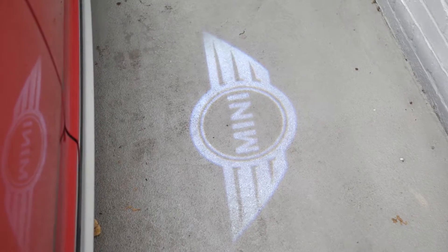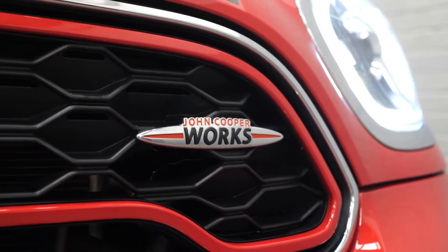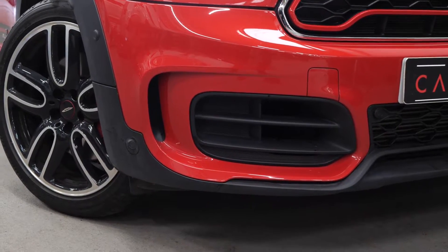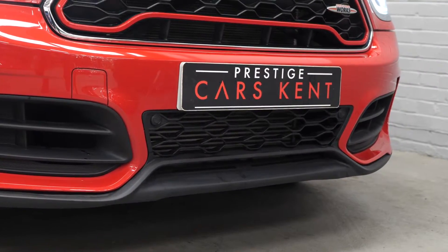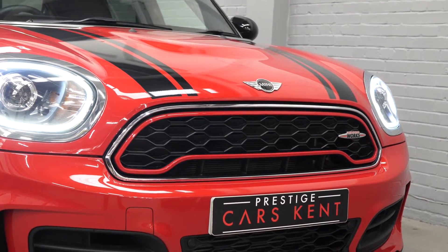Starting with the exterior, you have the Chilli Red Gloss exterior paintwork. This example comes with a long list of optional features, including the Chilli Pack, the Mini Activity Pack, the Mini Tech Pack and also the Driver Assistance Package, as well as a long list of standalone optional features as well.